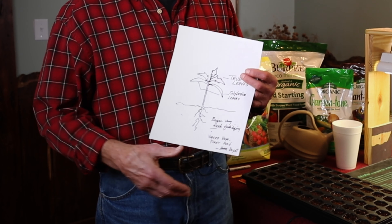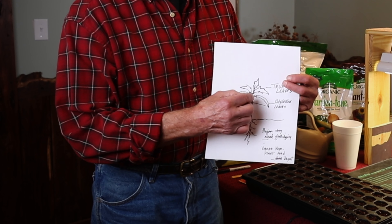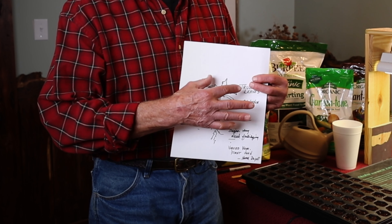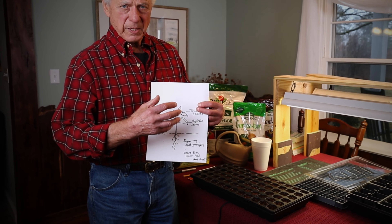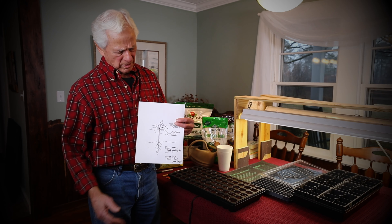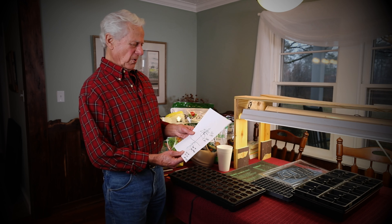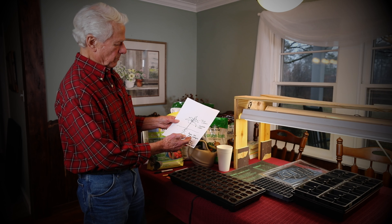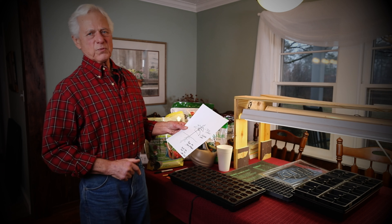These are the tomato leaves. When your true leaves appear on your little plant, what you want to do is trim the cotyledon leaves — cut them off. Cutting them off will stimulate the true leaves to grow more vigorously and cause the stem to swell and become stronger. That's something I didn't know for years but picked up through agricultural research. These are the true leaves; that's the cotyledon. Once this begins this way and you trim the cotyledon, only then should you begin fertilizing.